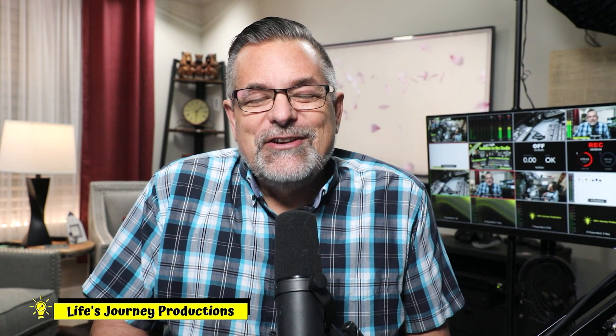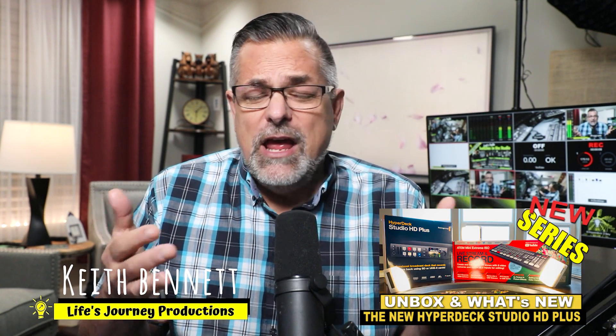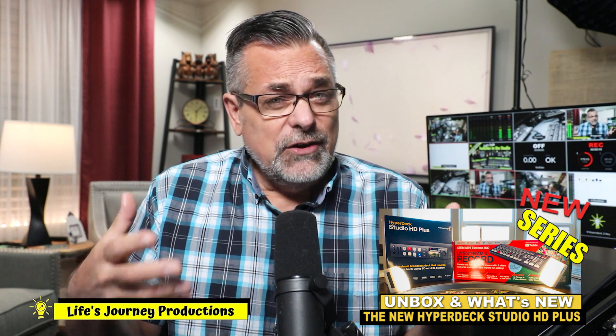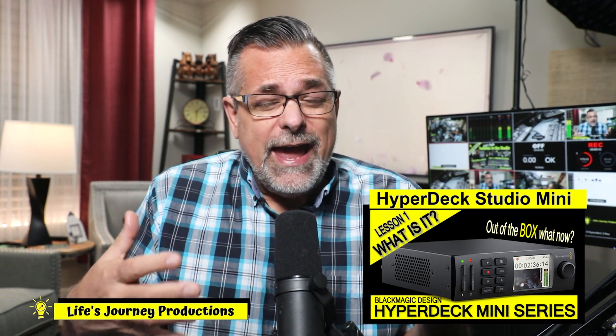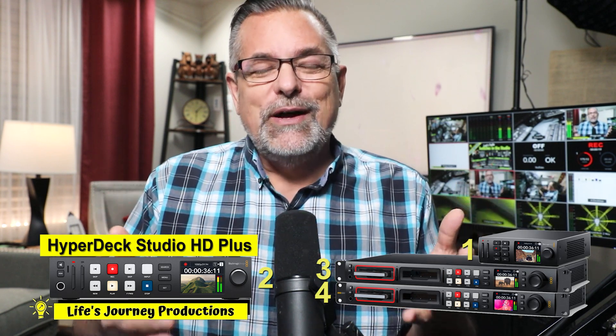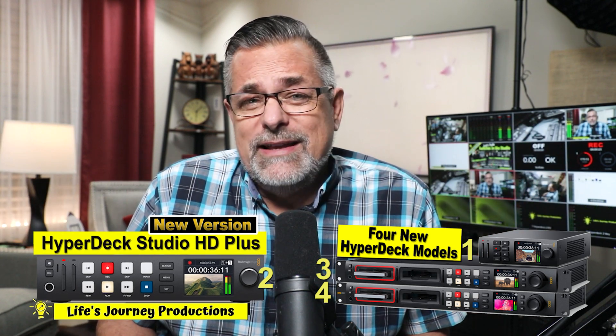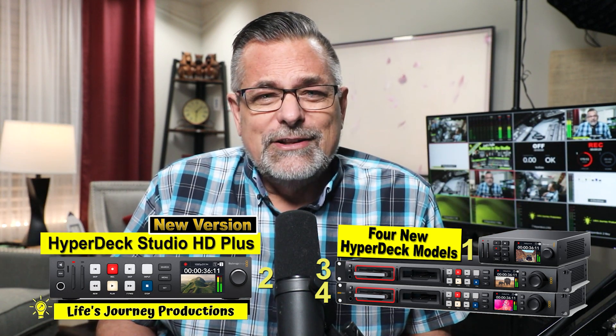Welcome back to Life Journey Production Studios. My name is Keith and this is our new HyperDeck series. I already finished the HyperDeck series here on the channel — check that out. I have the HyperDeck Studio Mini in my studio and have for a while, but Blackmagic Design decided in 2021 to do an update. I now have the new HyperDeck Studio HD Plus in my studio, and we're going to take a look at that.